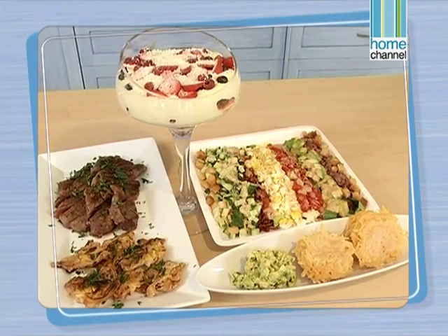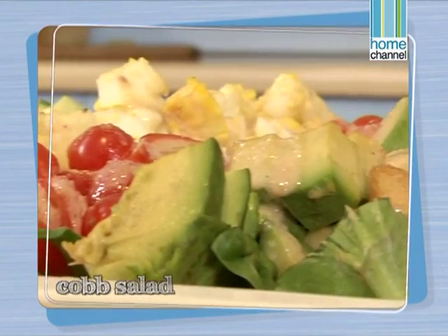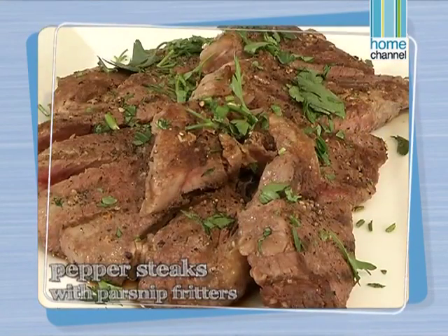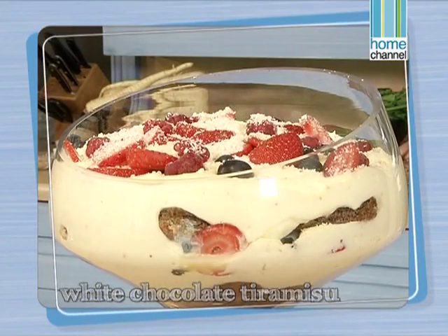Please join me next week when I'll be making parmesan crisps and avocado salsa, a light cob salad — very colourful and delicious — pepper steaks with some parsnip fritters, and we're ending off with a decadent white chocolate tiramisu with berries.